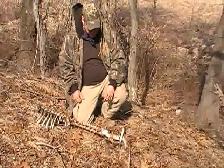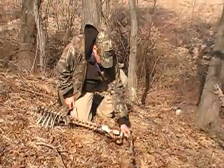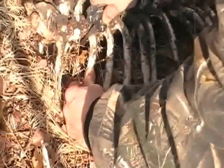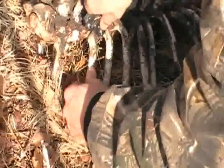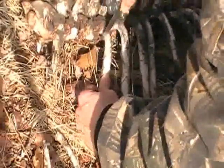It looks like there was a good size deer here — you can see the size of the torso and the length of it. I'm just going to take my multi-tool and take some of these ribs here. Once I get it through a little bit it should just snap right off. Some of these are going to be okay, some of these won't work so good.